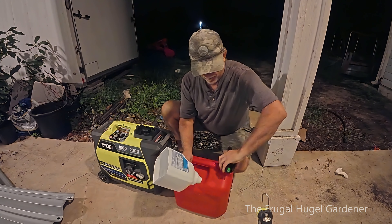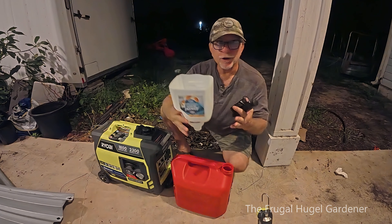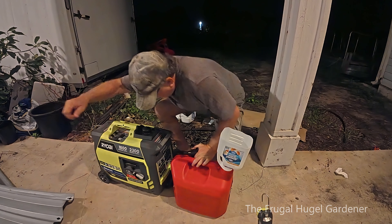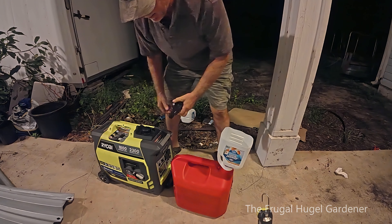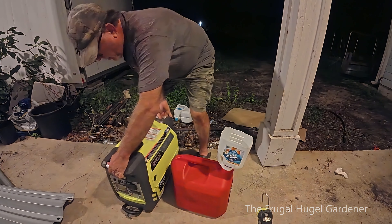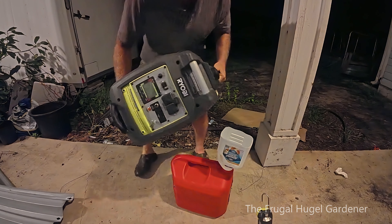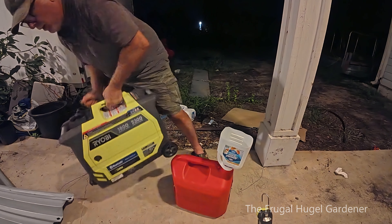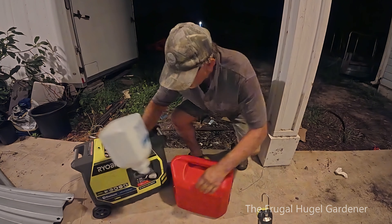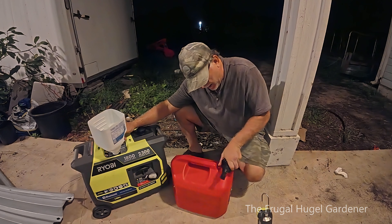To drain the fuel, I cut out the bottom of a milk jug — you could use a funnel if you want. Just stick it in there, open up your gas tank, lift it up, and turn it over. When it's done, go ahead and put the cap back on your gas can.